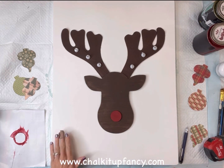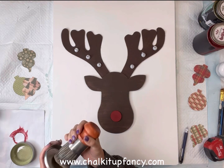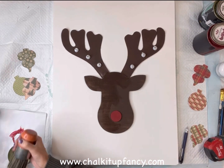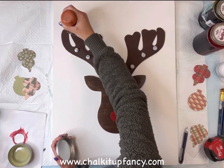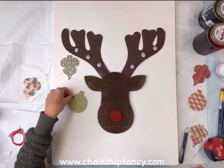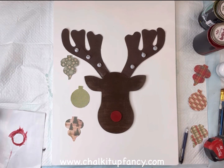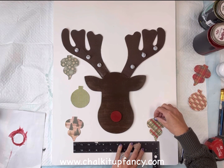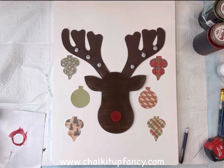I'm going to take some Wise Owl furniture salve — this is just a great top coat, especially for indoor projects — and I'm going to use my two-inch palm brush to apply a very light layer of the salve throughout the reindeer head. Then I'm going to take my paper ornaments and arrange three on the left side and three on the right side to make it look like they are hanging from the antlers.